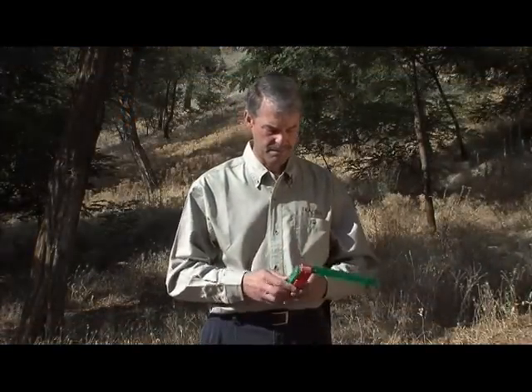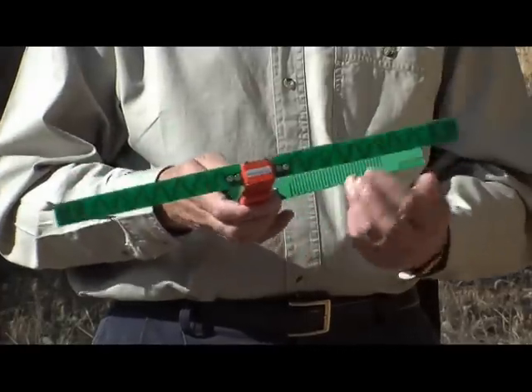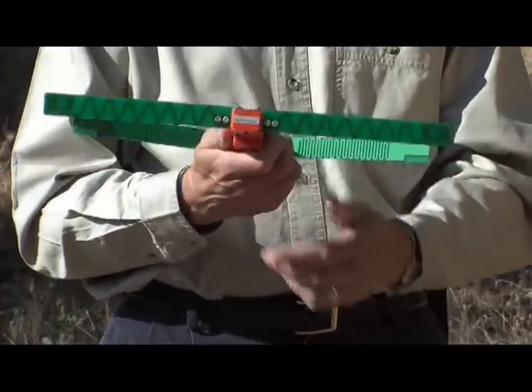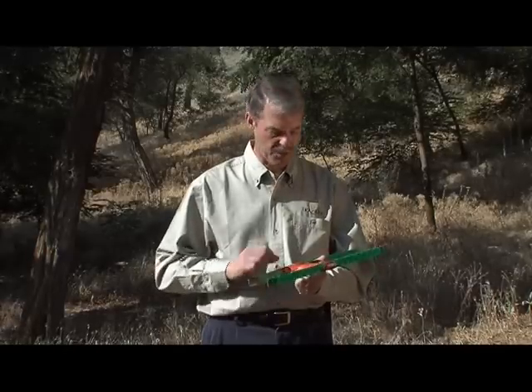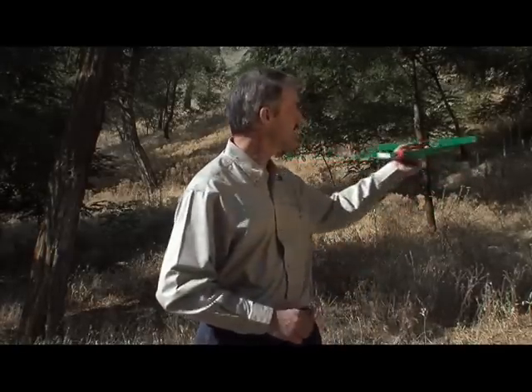To use the receiver, unfold the antenna, switch it on, set the receiver to the frequency of the transmitter, and then sweep in 360 degrees.